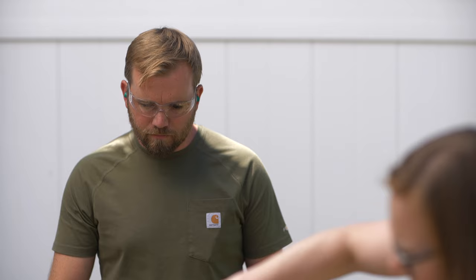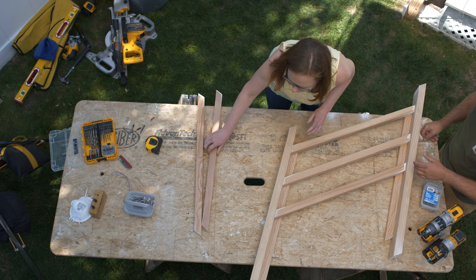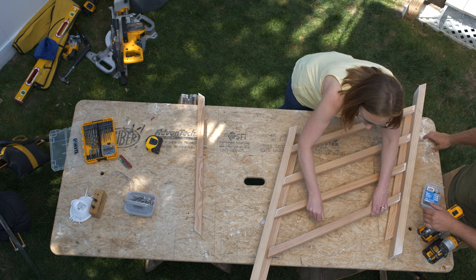We got all our balusters roughed out, so what we need to do now is prime all the ends and the ends of our top and bottom rail, because Mauro is not going to have a chance to paint those and we don't want them to wick up any water. Then we can start assembling. Code recommends that you don't go any wider than four inches, so I spaced these four inches, and then there's a little bit — about three and three-quarter — on either end, so they're pretty evenly well spaced.